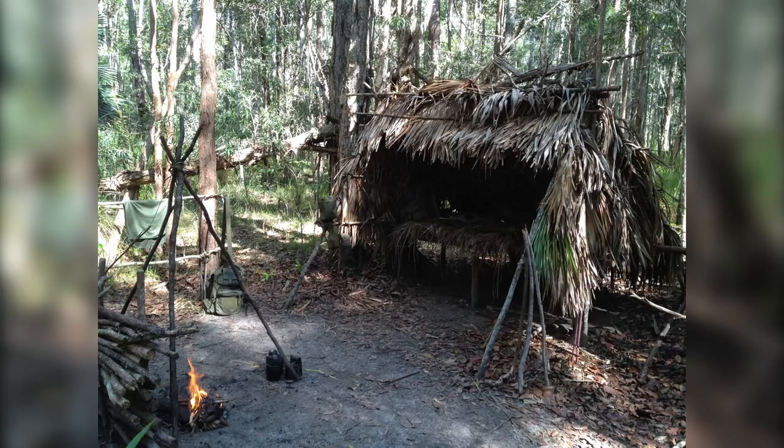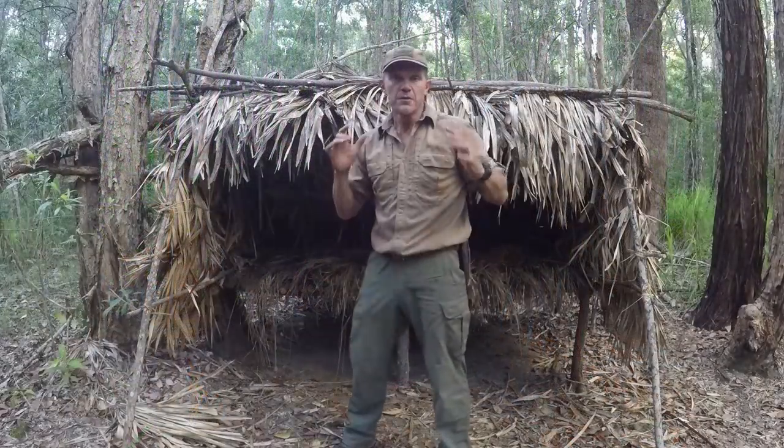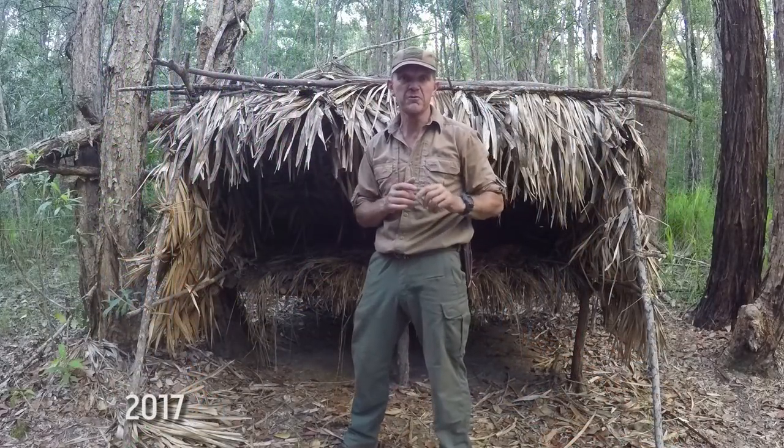Here's a different angle, and in this we have a fire reflector built in front of the shelter. Not so much necessarily to reflect heat back into the shelter because it's too far away — it's more of a windbreak. I find it helps that way, and it tends to reflect more light than anything. It just gives me another area to hang things from as well.